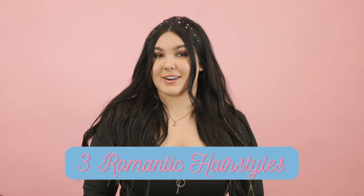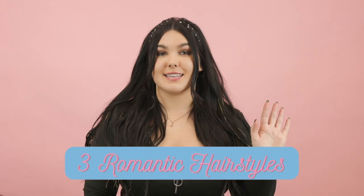Hi everybody, it's Danielle and welcome to the Rebel Femme YouTube channel. Today I'm going to be showing you three romantic hairstyles that are perfect for Valentine's Day that you can do at home on yourself. All of the products that I'm going to be using today are available for purchase on rebelfemme.com. So let's go ahead and get started.